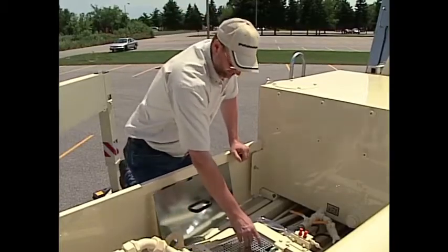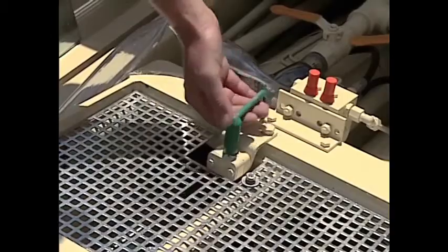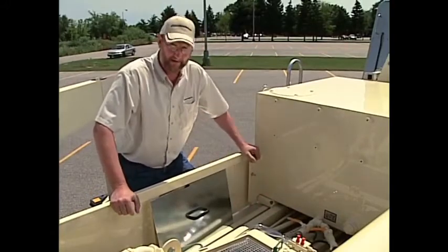To drain the water, we lift the plunger plug. At this point, we will stroke the machine slowly to push the water into the water box drain.